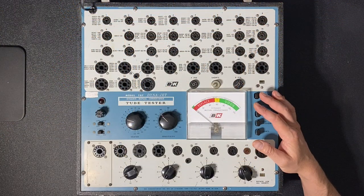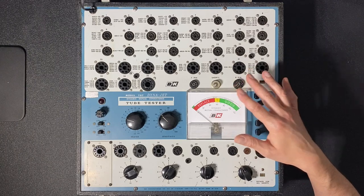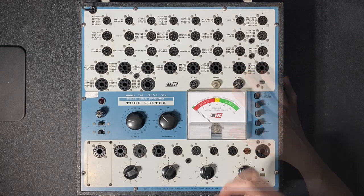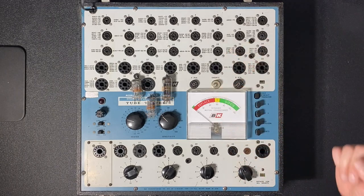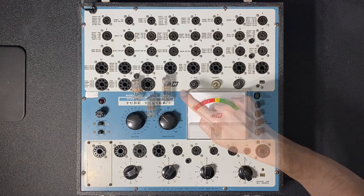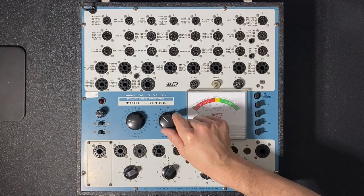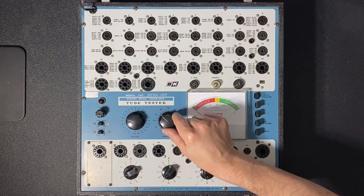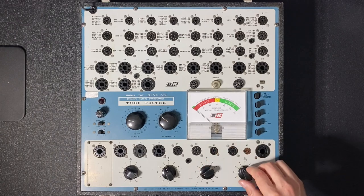There are four tubes in the tape player. One is a display tube which I actually can't test with my Dynajet 707, so we'll save that for later. Let's test the other three: a 6DR7 tube and two 6EU7 tubes. Starting with the 6DR7 — this is a 6-volt tube, so we want the heater in the 6-volt position, sensitivity set to about 32. We need to set our four bottom switches: A in position 4, B in position 5, C in 2, and D in 3.